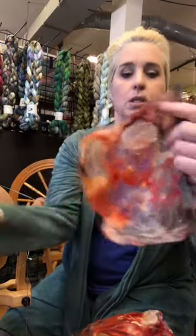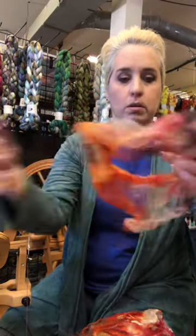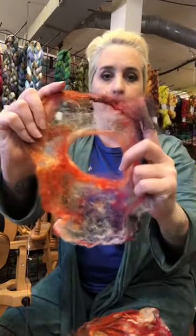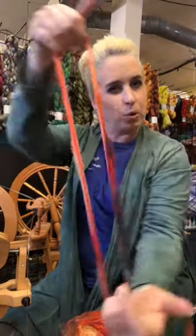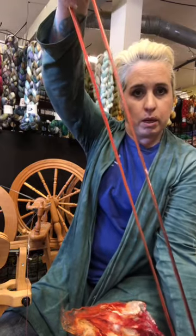You want to get a nice thin piece like this, one layer of hankie, and you start putting your hand right through the middle. You can see that I still have the hankie shape, but then I just poked a hole in the middle. Poke a hole, and now I'm pulling — that's all I'm doing, is pulling it apart.